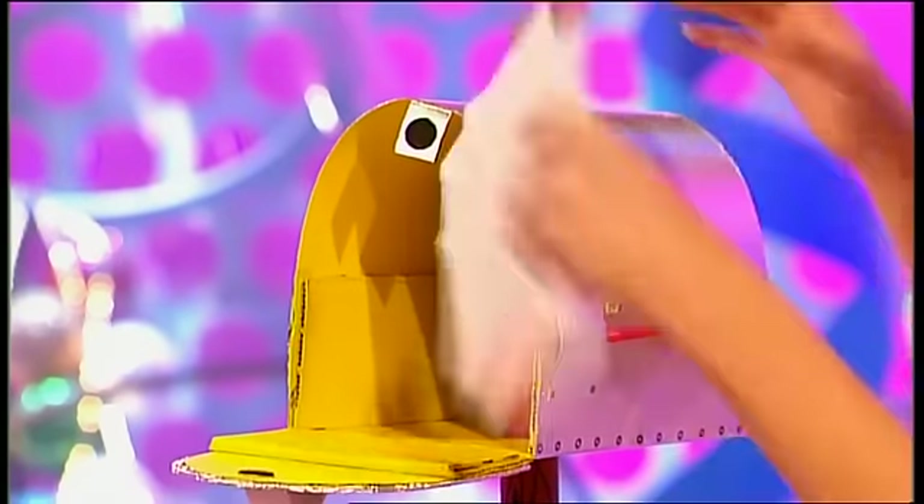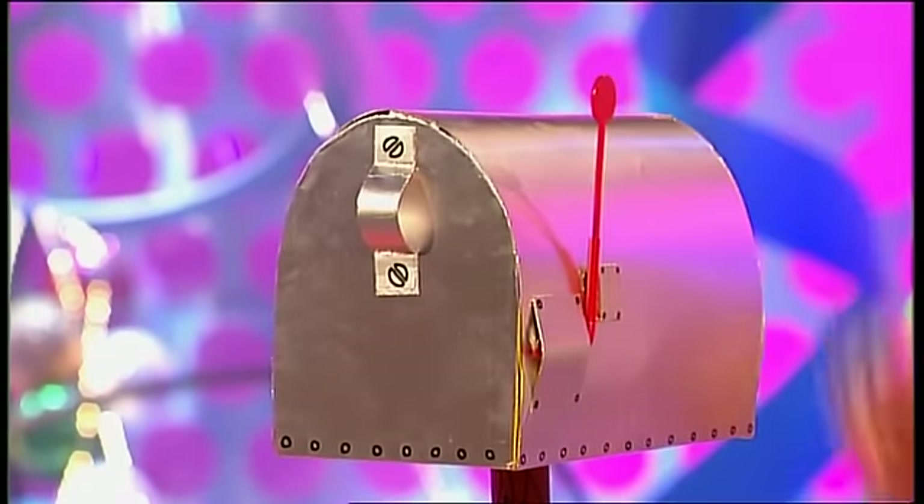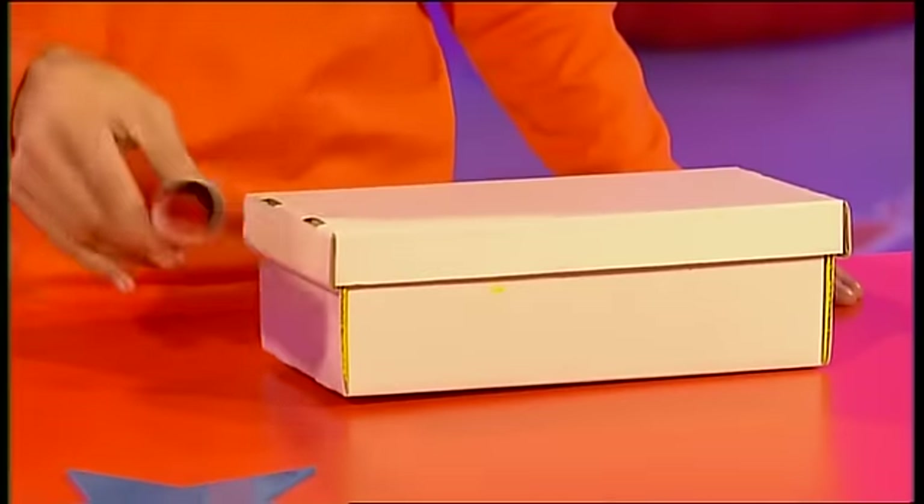All you do is open it up, pop your cards inside, and then prop up the flag to show it's got lots of mail in. Pretty neat! And it starts out as a shoe box and a cardboard tube.